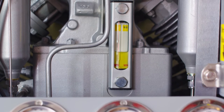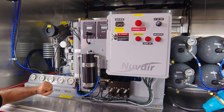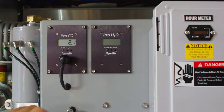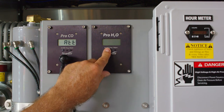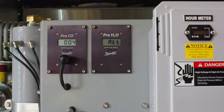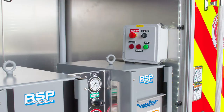Oil pressure gauge should be one or above. The condensate collection container should be drained daily. Press and hold the on buttons of the carbon monoxide and moisture monitors until you see the numbers on the screen of the monitor. Next, make sure the emergency stop button is in the out run position in both locations — at the compressor and the remote control box above the air control and fill stations.